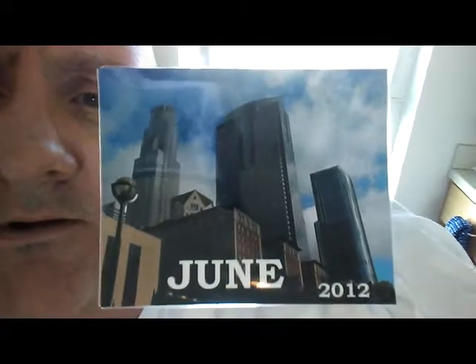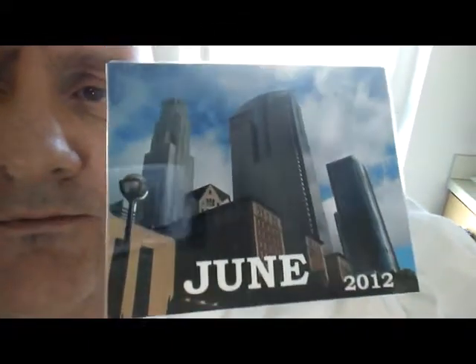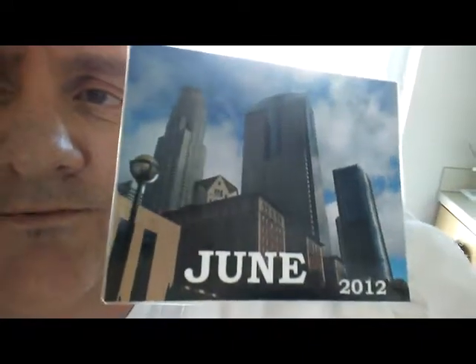It's a little dark, isn't it? I might try to lighten it. It's from years and years ago when I first started designing graphic art.